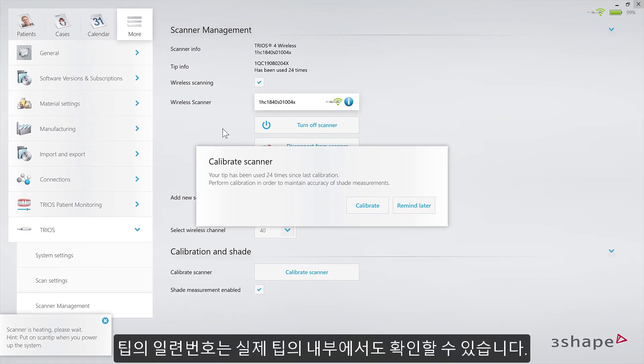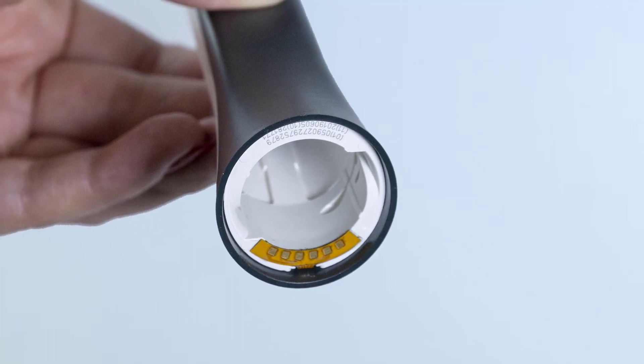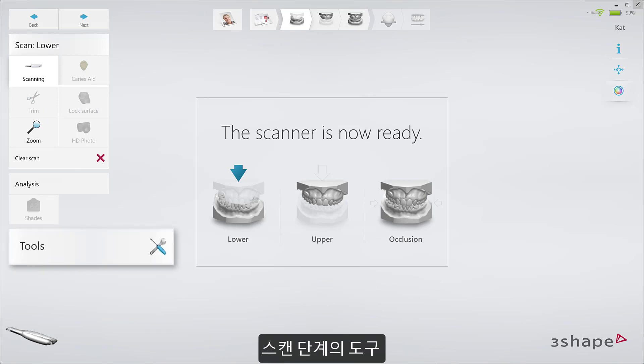The individual number of the tip can also be found inside the tip. There are three ways of initiating calibration: you can do this from the calibration pop-out, from the Settings page, or the Tools tab on the Scan page.